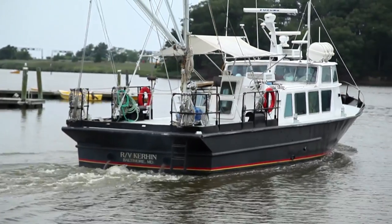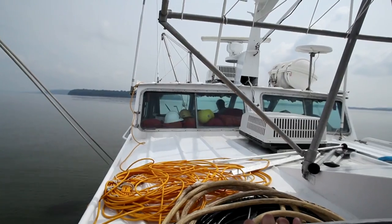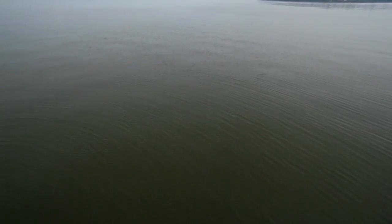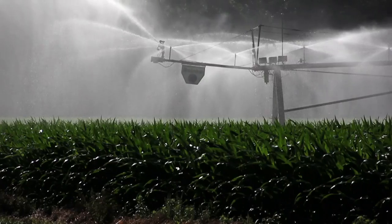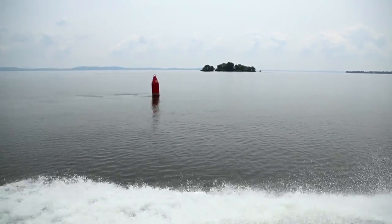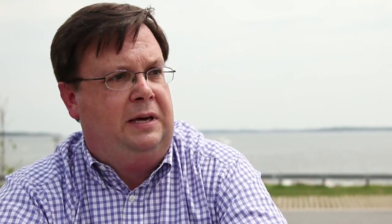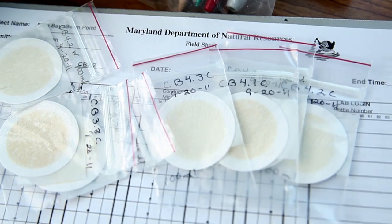We've been collecting long-term data in the bay on a regular basis since 1985. Right now in August the dead zone is half of what it averages this time of year. A lot of that is due to the drought we've been having — on land it's not a great story, but for the bay it really points to what could be. If we do reduce nutrients and take the management actions needed to reduce nitrogen and phosphorus coming into the bay, it does have an impact and we can see that.